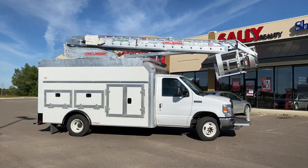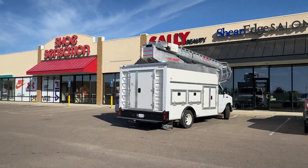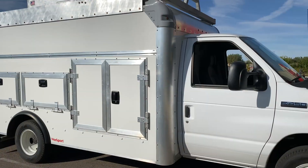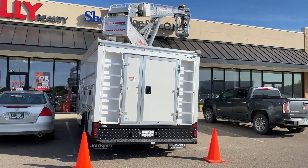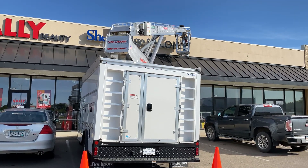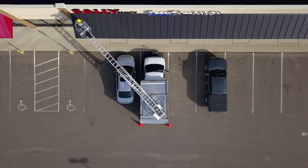Many bucket trucks are too large to maneuver into tight spaces and require a lot of setup time, while other bucket trucks with smaller chassis don't have enough reach. Mounted on an E450 cutaway chassis, the Van Ladder is small enough to fit into a single parking stall, and with no need for outriggers, it can go places other 45 foot bucket trucks can't.